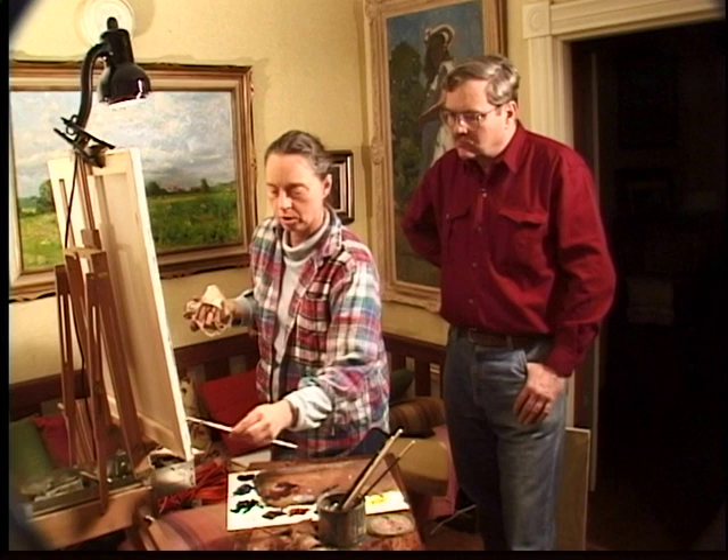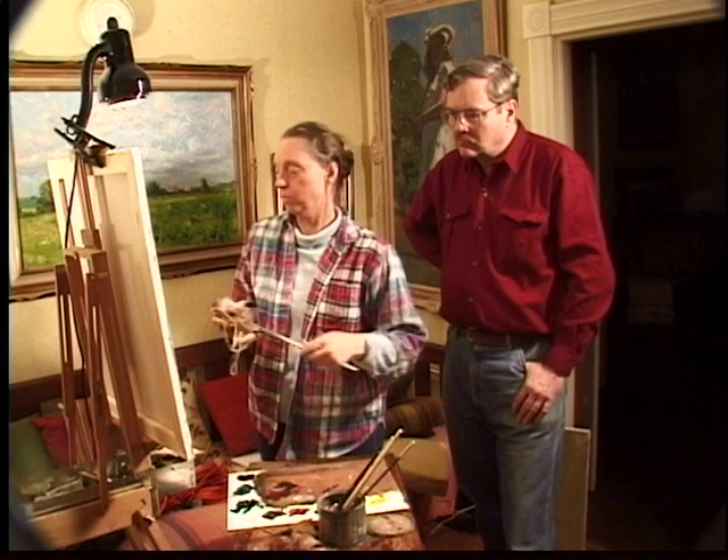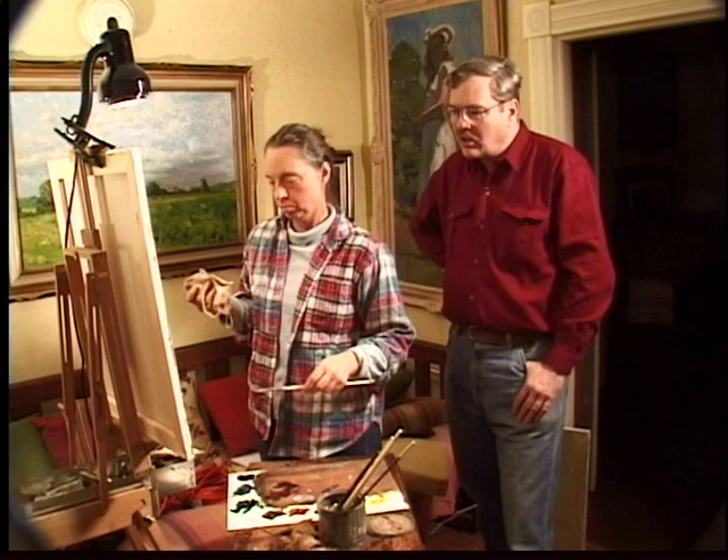Sometimes you carry the darks out a lot further because they bring out the lights and other values in the painting. So if you have a dark background, you might make it almost black. So the foundation of your painting — the way you start — would be in your darkest values, and yet you don't have black on your palette. Why is that?